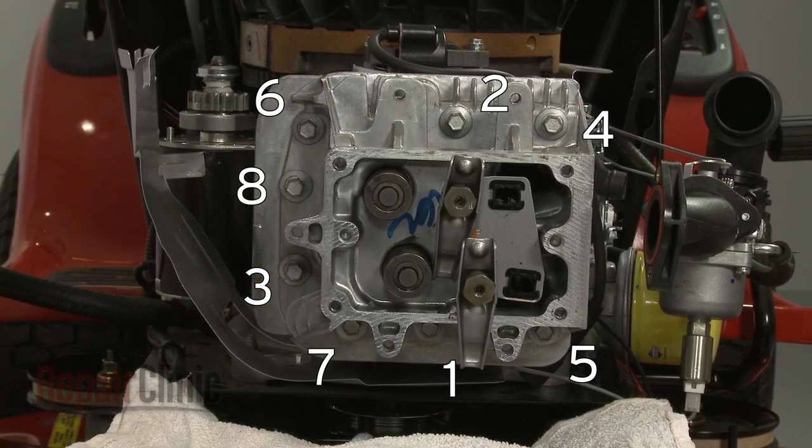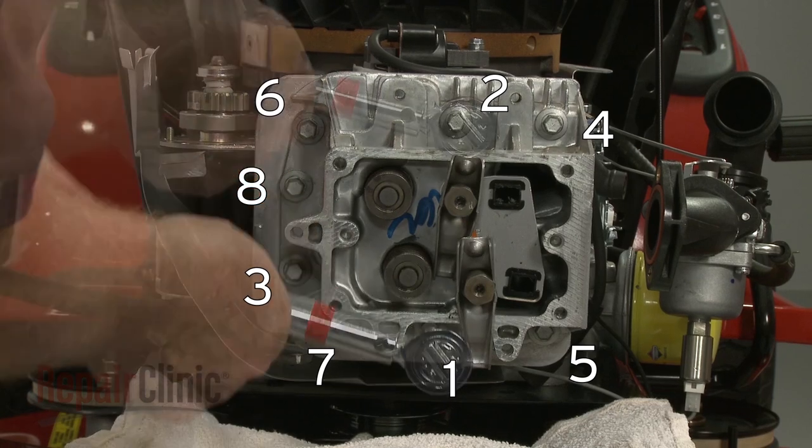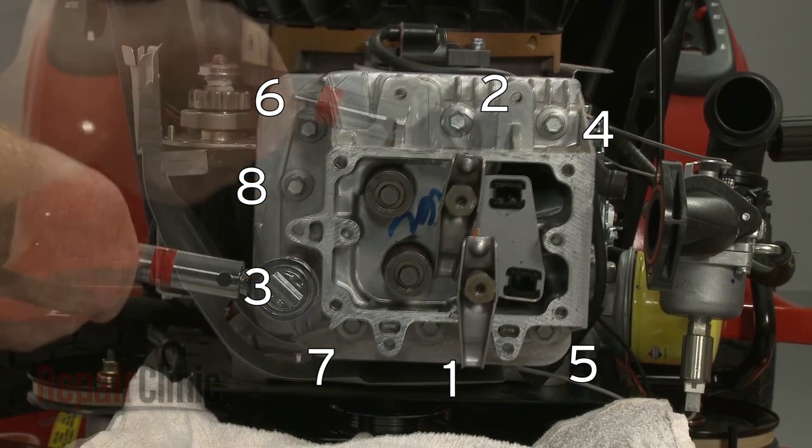Torque the bolts in the same pattern, then torque the bolts again in the same pattern to 250 inch-pounds.